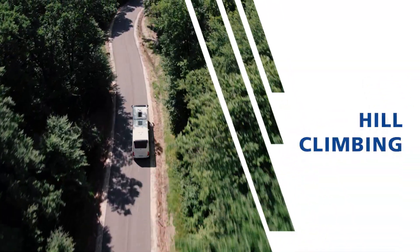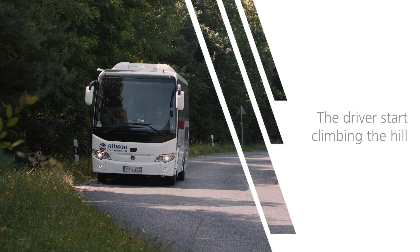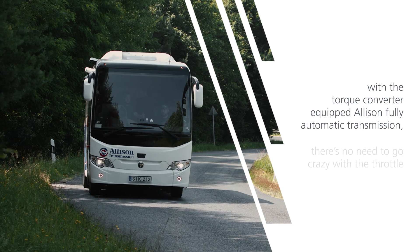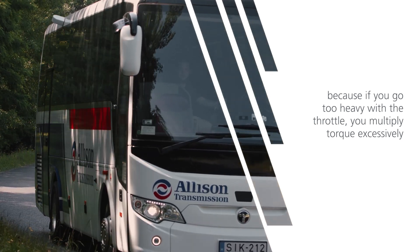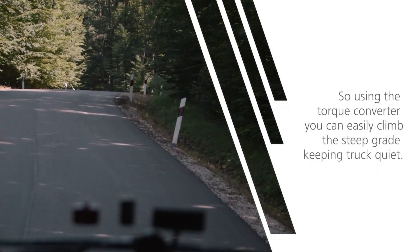Hill climbing. The driver starts climbing the hill. With the torque converter equipped Allison fully automatic transmission, there's no need to go crazy with the throttle. Because if you go too heavy with the throttle, you multiply torque excessively and you will start spinning your tyres. So using the torque converter,